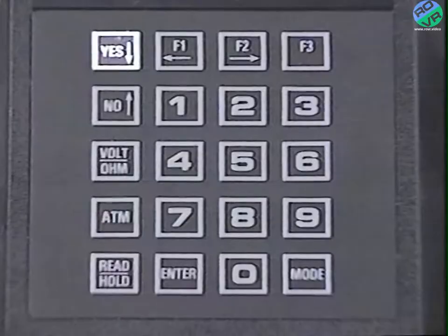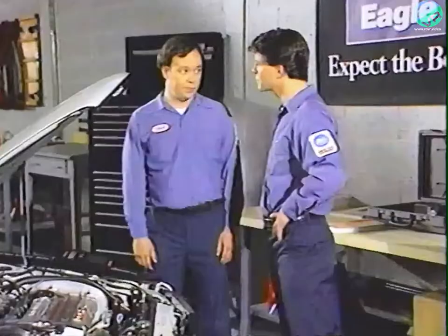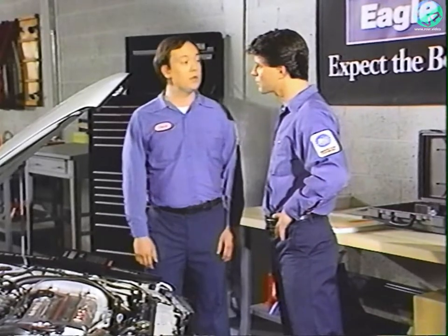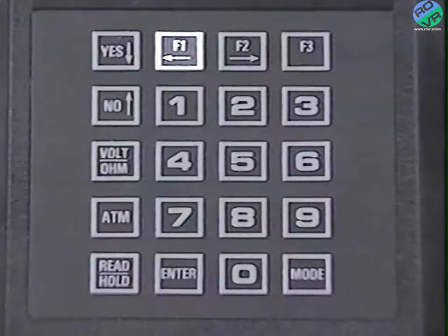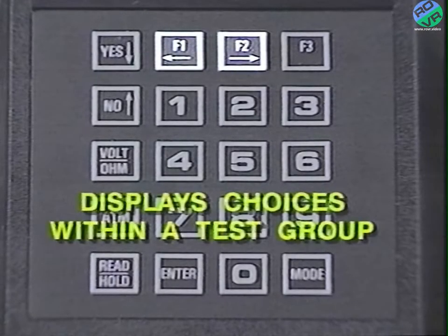The yes down arrow and no up arrow keys are used to either get into or out of a specific test group, such as when choosing vehicle applications. Pressing yes will continue you forward through a test, while the no key returns you to the previous screen. The F1 left arrow and F2 right arrow keys will guide you through a list of choices within a test group.